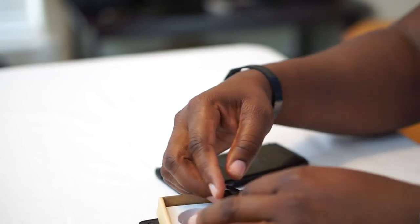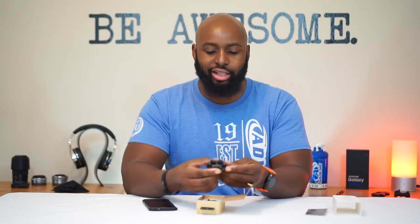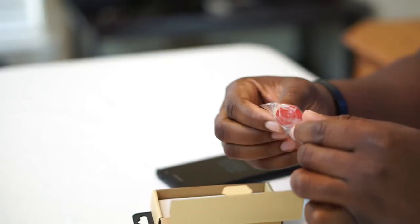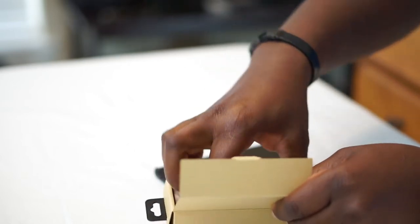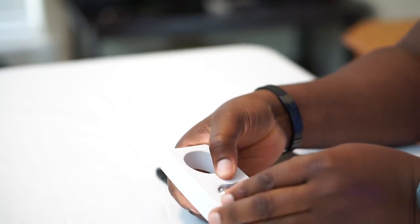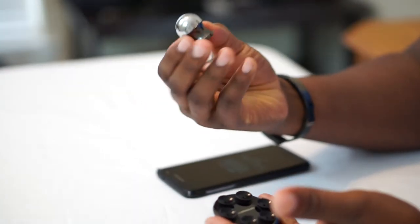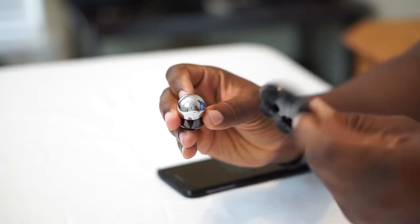We got six suction cups and I can already feel it pulling on that magnet. Six suction cups, like a little octopus. Let's put that to the side. You got some extra adhesive pads, and let's take this little mount piece out. So we got all the stuff unboxed. This part actually mounts to the dashboard or the surface that you want to mount your device to. And then you got your little suction piece right here.